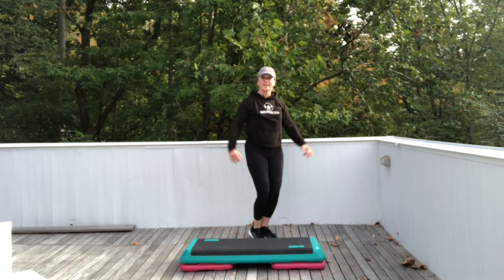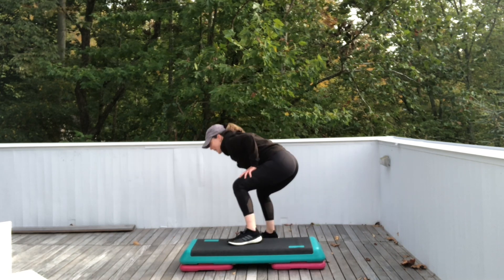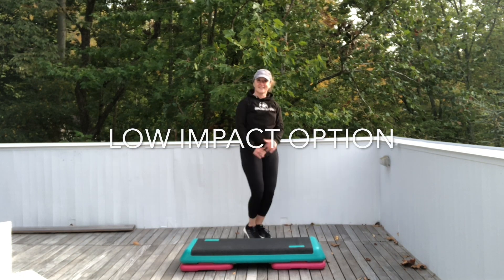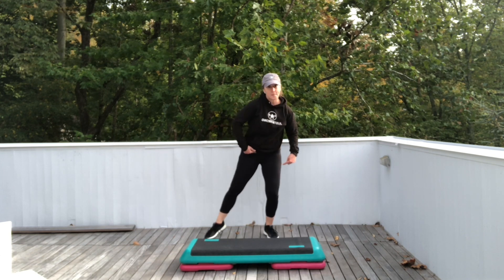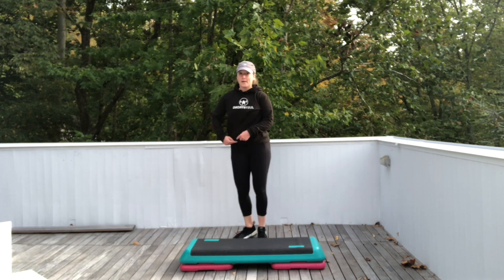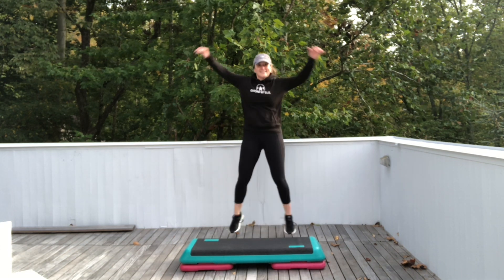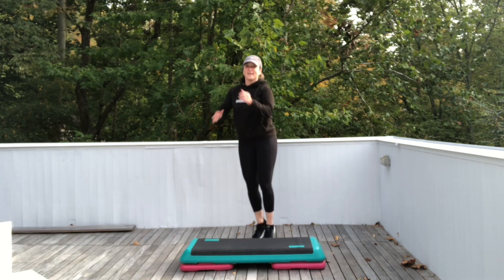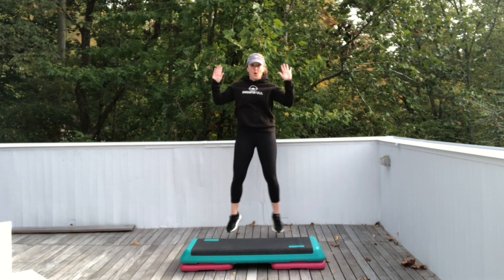Now left foot on the step. Squat. Jack for two. Right foot on the step. Squat. Jack for two. Left. Squat. Jack for two. Watch the low impact option. Squat. Jack. Low impact or high impact. Squat. Jack for two. Do it again. Squat. Right foot. Jack. Left foot. You got it. Hold it. Single knees.